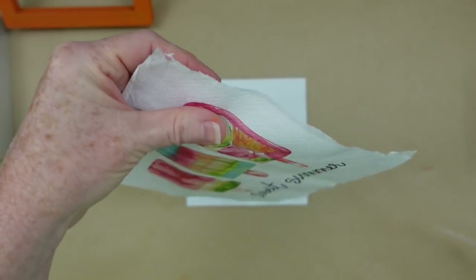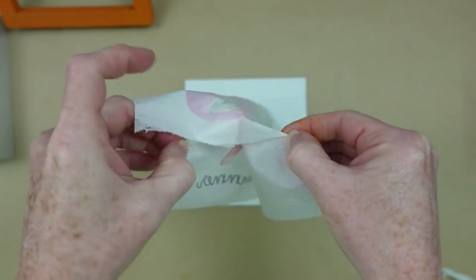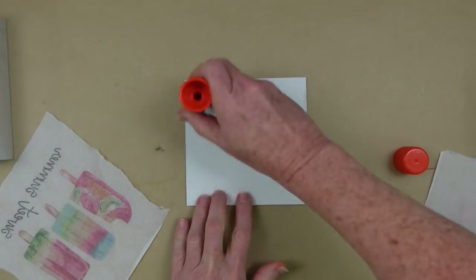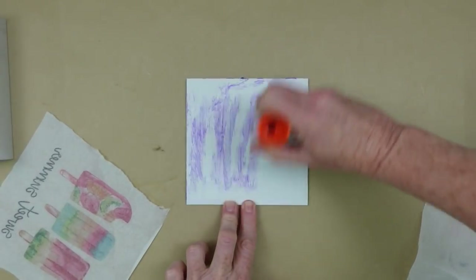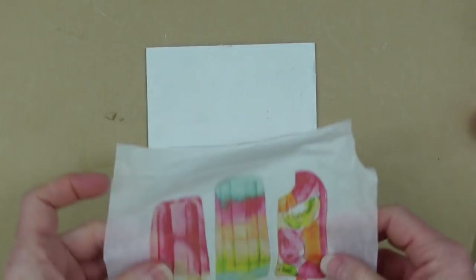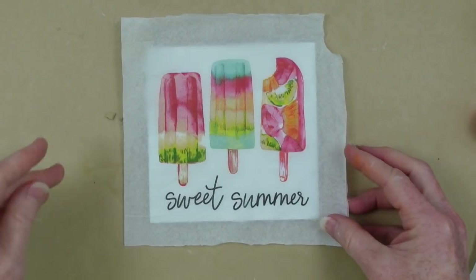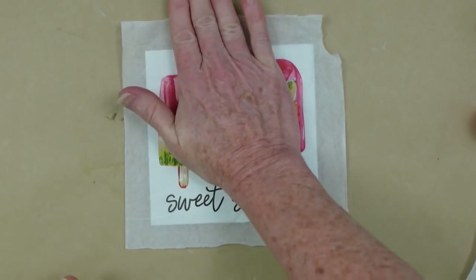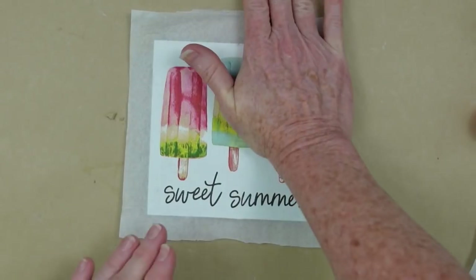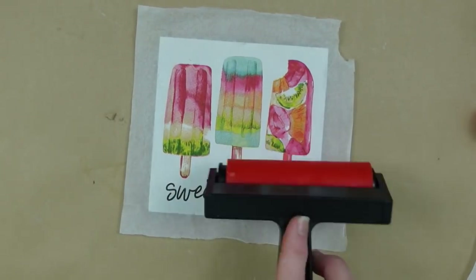Then I'm going to take my napkin and tear the edge so I can separate my plies — it's really not that difficult. Then, same as before, with the glue stick I'll give it nice good coverage, find my placement, and press it down. I'm not rubbing it with my hand right there because I don't want anything to come off, so just gently placing it.